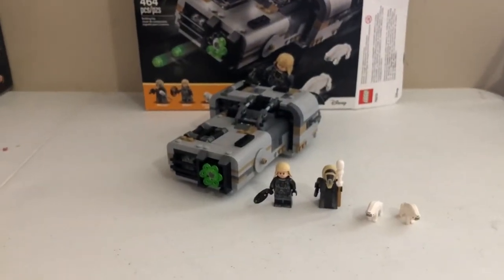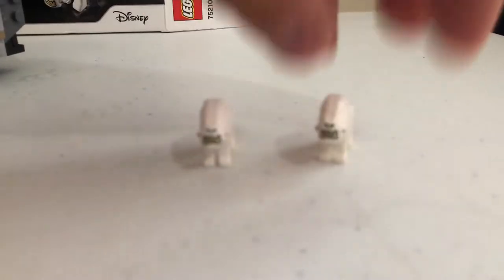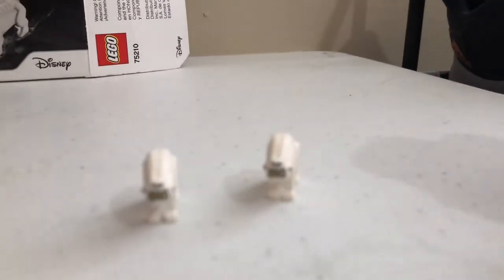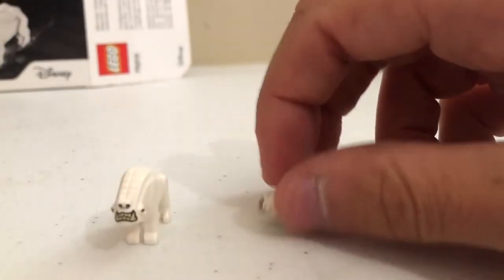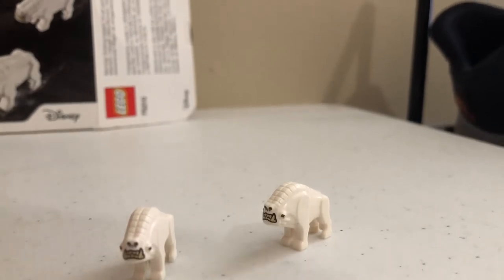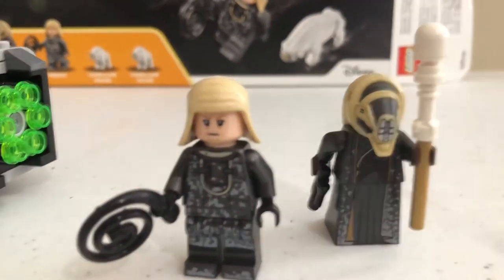Let's start off with the figures. First we have the two Corellian hounds. They're bigger in the movie but these actually replicate them well — I'm actually surprised they made them in Lego form. We also have one of them in the Han Solo set. I feel like they threw these in here because they were lacking figures. I think they could have worked with another named character. For $40, two figures and the dogs — I guess the two dogs make up for it, but you also get the dogs in a $30 set.